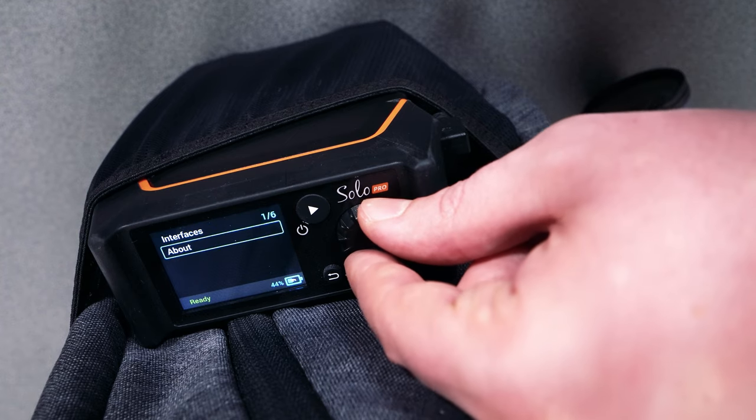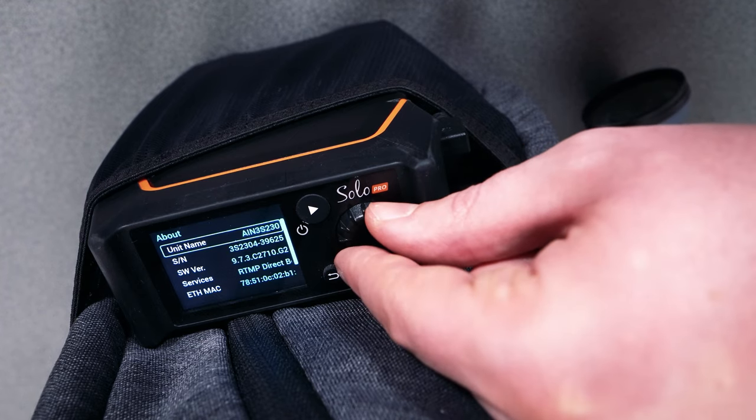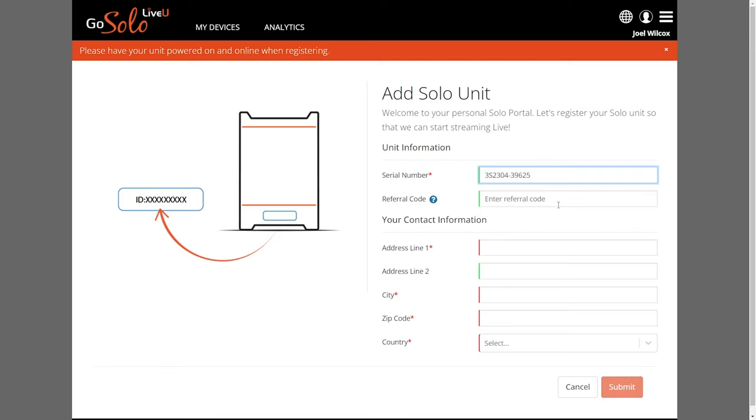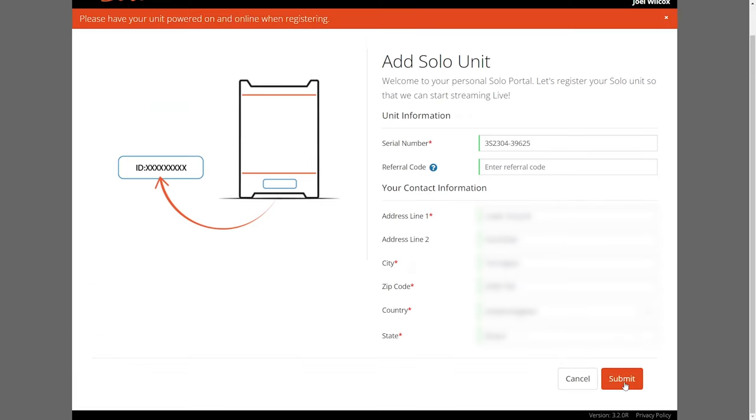Alternatively, the serial number can be found in the About menu on the Solo Pro itself. The referral code can be left blank as the provided promo code will be used at a later stage. Continue to type in your address details as this will be used for billing of the monthly services. When everything looks good, hit Submit.